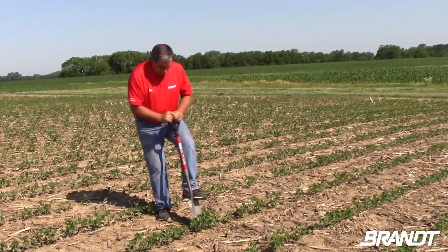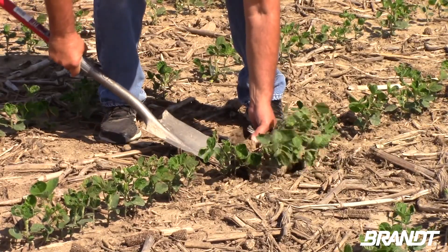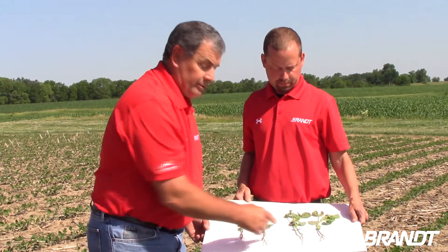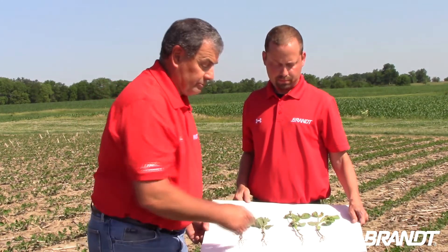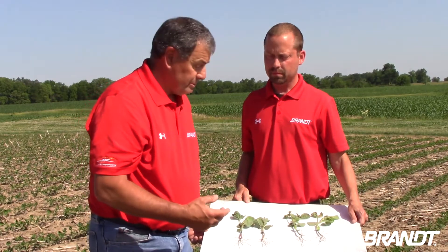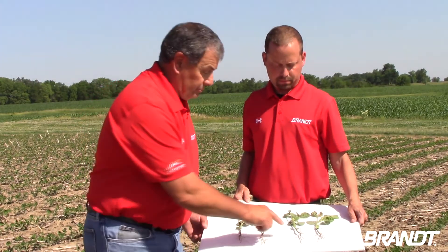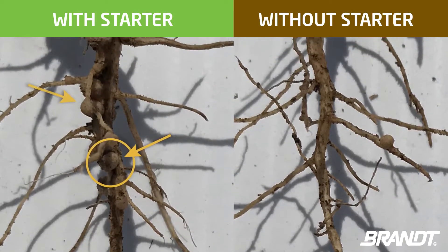Not only can you see the difference in the color and size of the plant, you can actually see how the roots compare. Here, with starters and sulfur, that sulfur is actually helping create a tremendously larger amount of nodules, and that higher amount of nodules right along the main rooting stem means we're going to get higher amounts of nitrogen fixation for those plants.